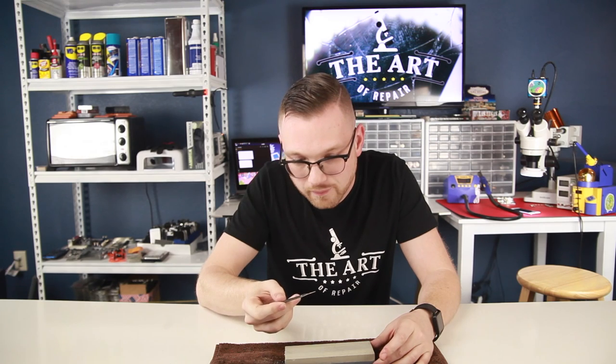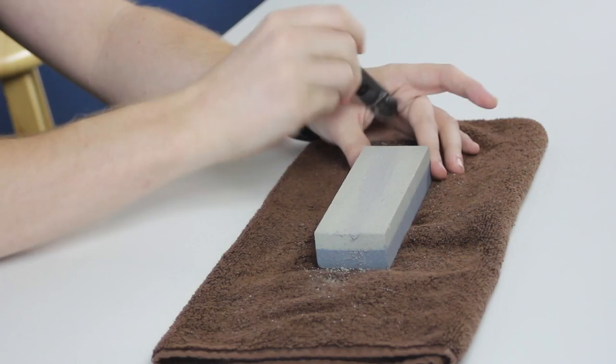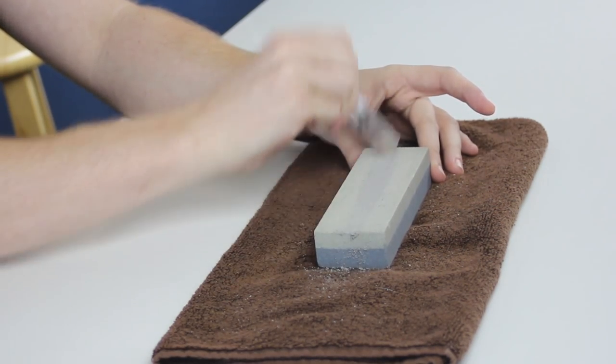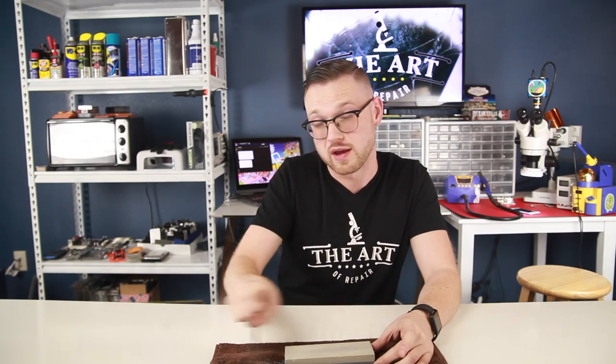Let's take a look — yep, we're starting to get there. Make sure you're even and don't focus on one side more than the other.